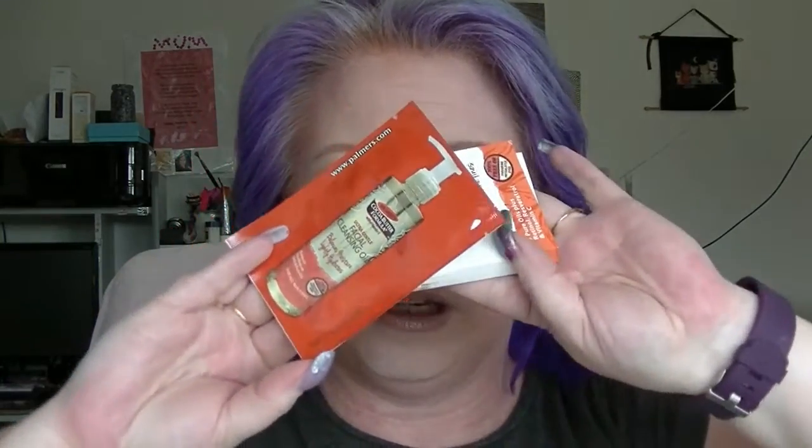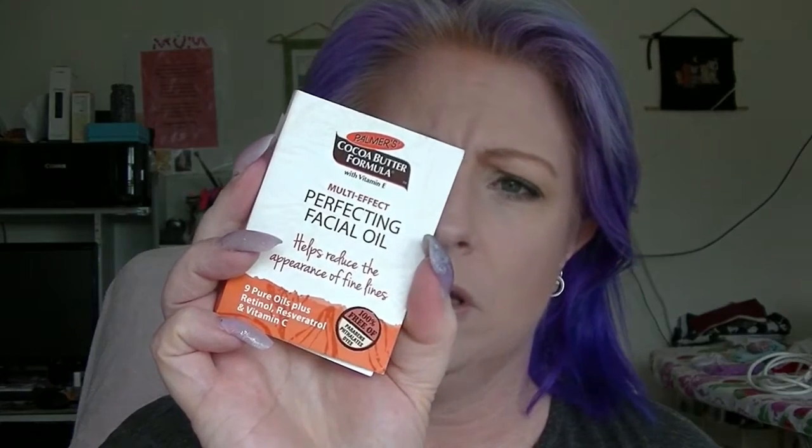Next is the orange category. I have Palmer's — actually a few things from Palmer's in this. These are two samples but I'm counting them as one: the Facial Cleansing Oil and the Perfecting Facial Oil. One takes stuff off and the other you put on to make things better.